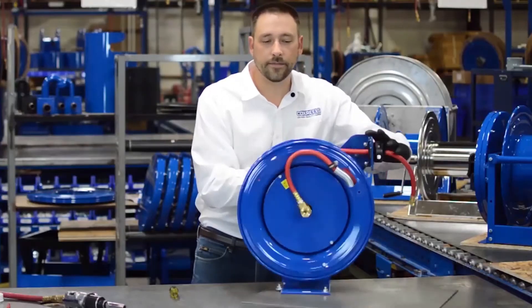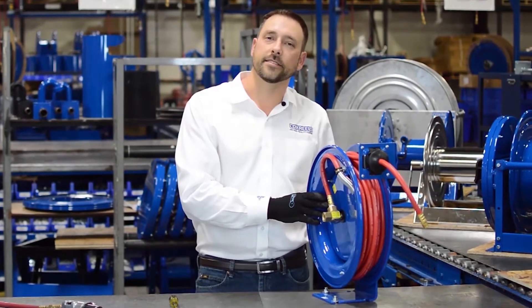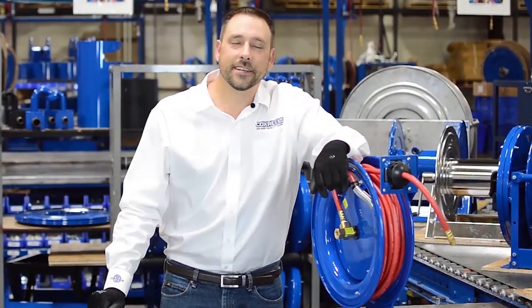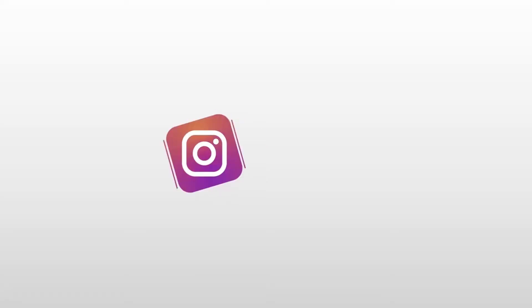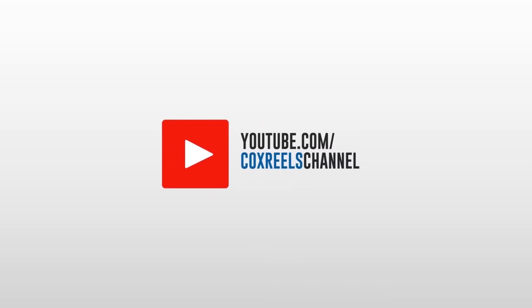And that is how you relocate your arm position and deal with the lockout scenario. Thank you for watching Cox Reels Tech Tips. Check us out on our YouTube channel and our website, and have a nice day.